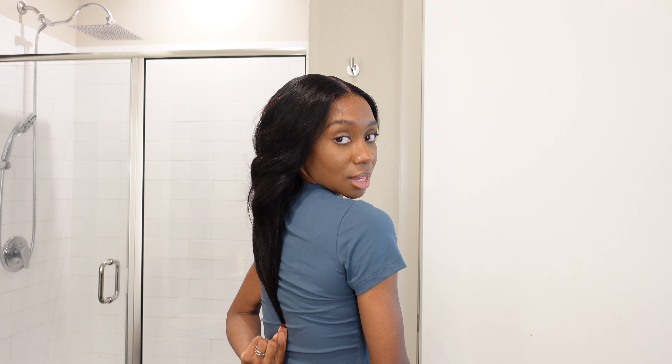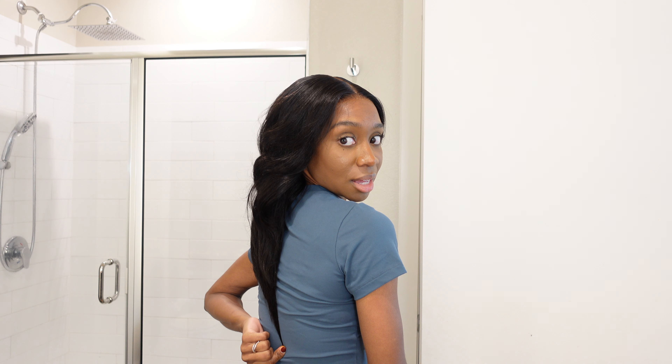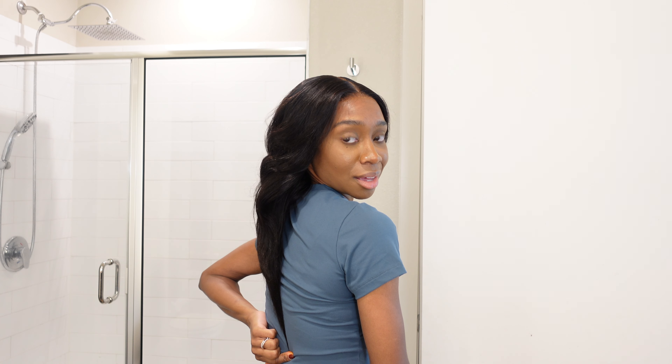16 inches on a girl that's five foot even — it's giving that long. It's past bra strap length, so I don't know exactly how long that is, but it's not tailbone length — it's pretty long. This wig is so natural.